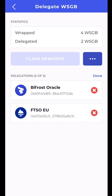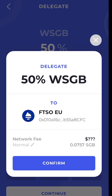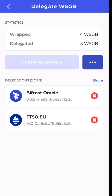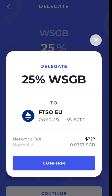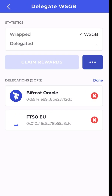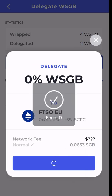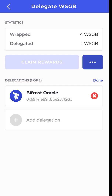If I want to manage my delegations, I can tap Manage. I'm going to put 50% into FTSO Europe, pay the fee, and confirm. Now I have two in FTSO Europe and one in Bifrost Oracle. I can change it back down to 25% and confirm. Now I'm back to one in each. I can also delegate zero percent to FTSO Europe to delete it — confirm — and now I no longer have FTSO Europe, only one in Bifrost Oracle.